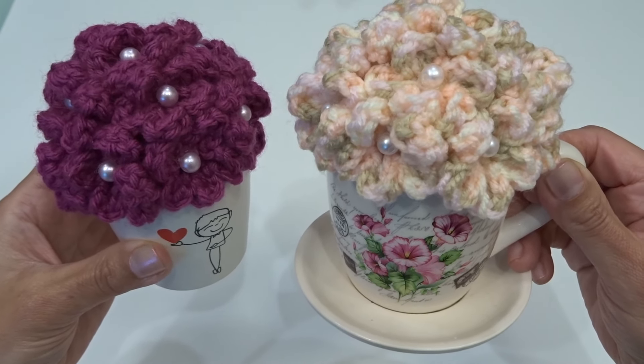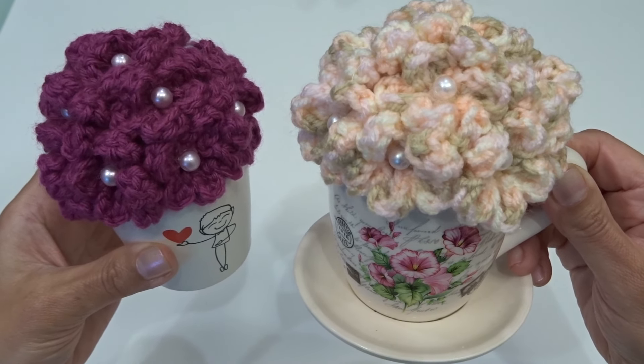Hello everyone, my name is Katia and today I'm going to show you how to crochet these easy flowers in the pot.